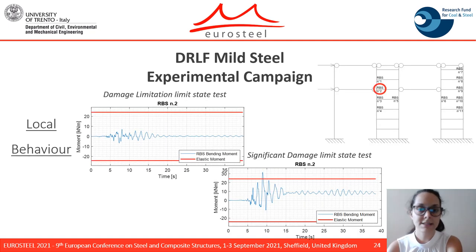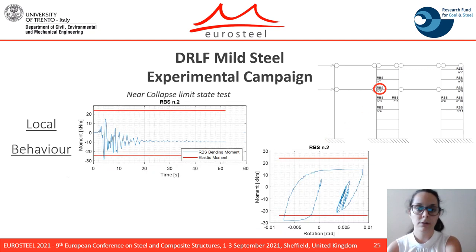The results in terms of local behavior are depicted for one selected RBS. At the damage limitation limit state, no yielding was observed, while at the significant damage limit state, the maximum bending moment exceeds the resisting elastic bending moment, as expected from the numerical simulation. The near collapse limit state results for the selected RBS are reported both in terms of bending moment history over time and the hysteretic cycle.